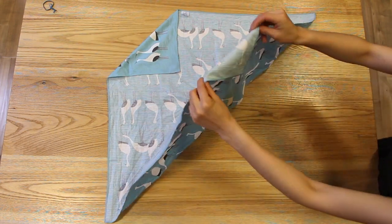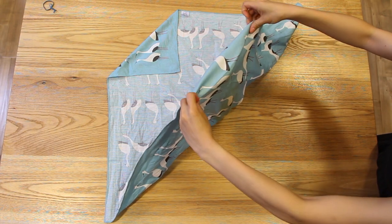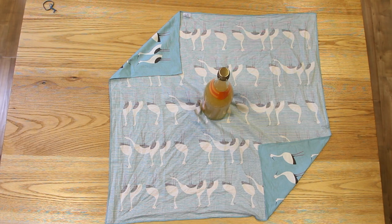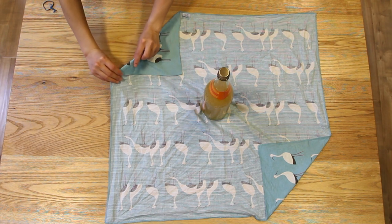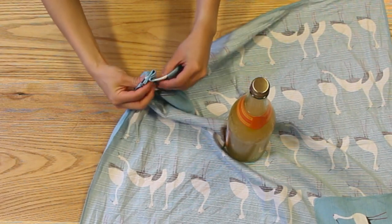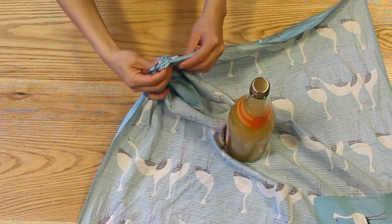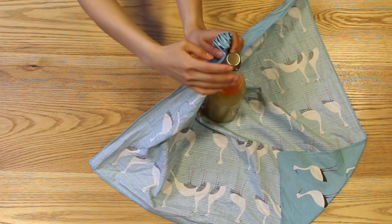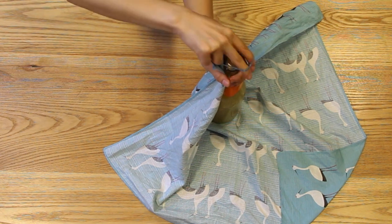Go ahead and repeat the same thing at the opposite corner. Now grab your first corner and create some accordion folds — basically just folding it back and forth to create a fan-like shape. Then bring it up towards your bottle and tie it down with a rubber band.